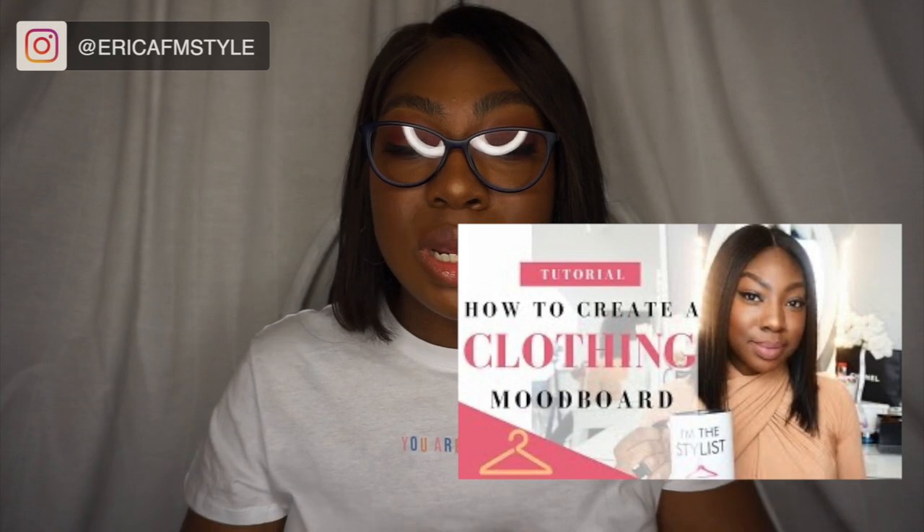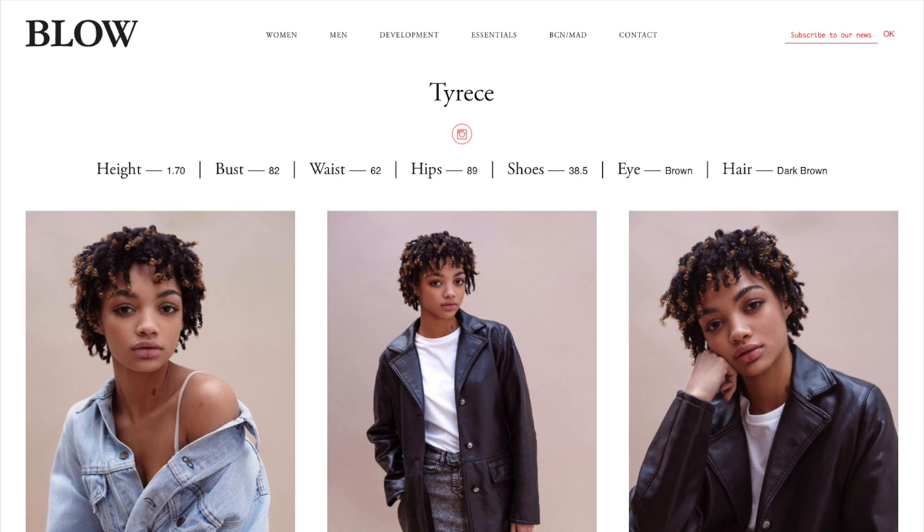I always ask clients if they've got any inspo images, even if they've got absolutely nothing created yet. I've created a video on how to create a client clothing mood board which is really linked with this. After you get the shoot mood board, you're also going to get some form that tells you about the models — I need all of their stats, a clear picture of what they look like, their skin tone, their body shape, and all of those different things.